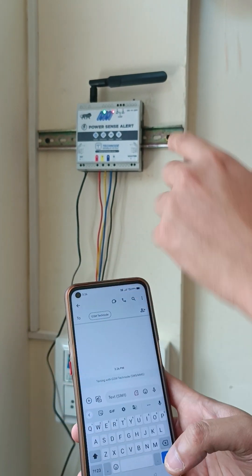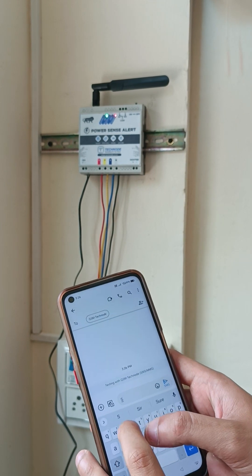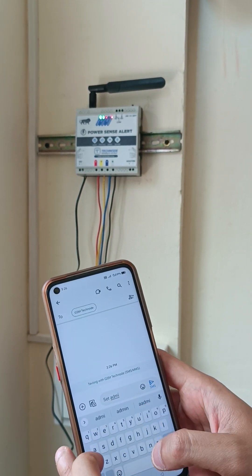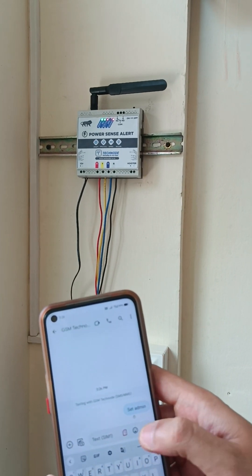This is the SIM card number which is inserted inside our device. I am now sending one SMS called 'set admin'. You can see SMS set admin has now been sent.